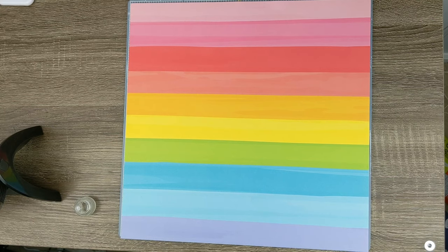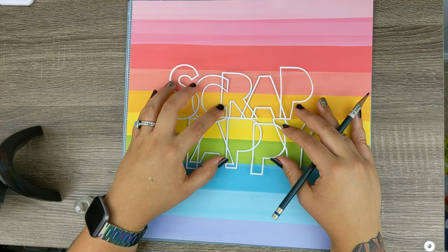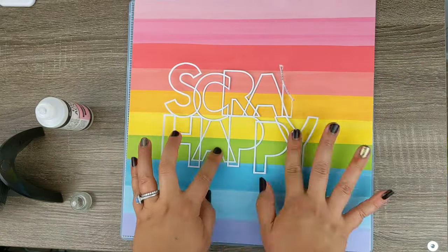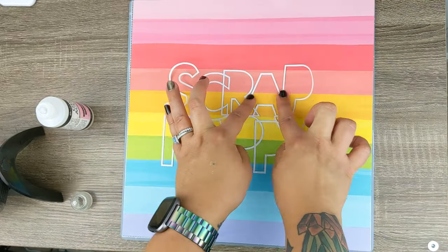Hi friends! Today I have a bright and colorful page for you, brought to you by the Quarantine Scrapbooking Video Hop, which is basically a bunch of amazing ladies who scrapbook about quarantine.